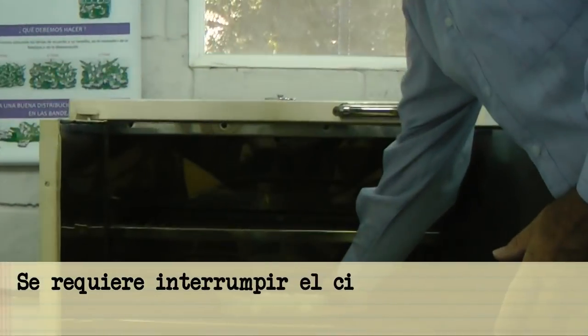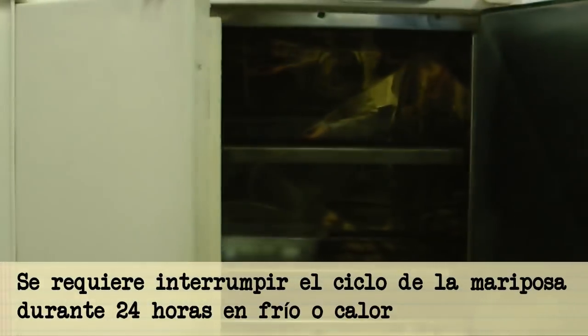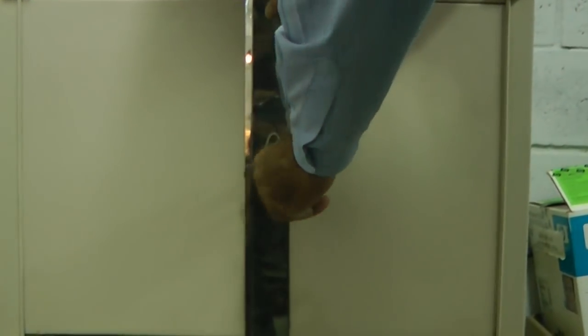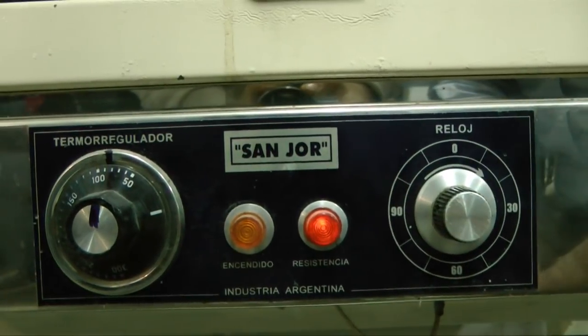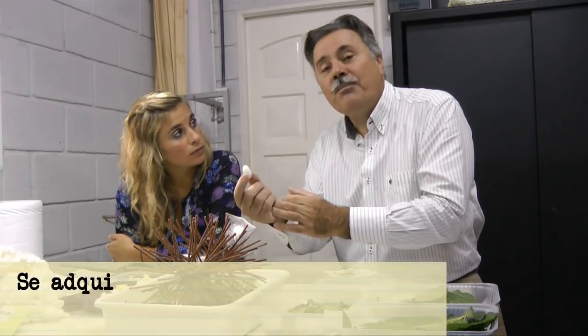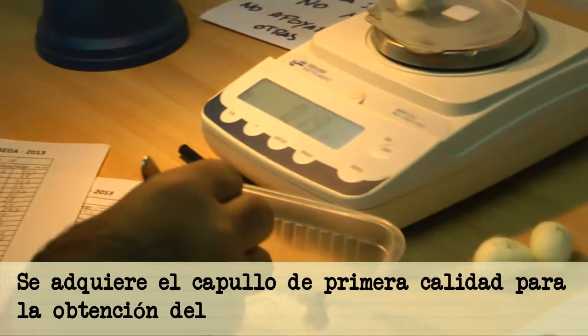Por eso se requiere interrumpir el ciclo, para lo cual se utiliza generalmente frío —ponerlos en un freezer— o en una estufa, o en un horno. Más o menos unas 12 o 24 horas se interrumpe el ciclo de la mariposa y entonces obtenemos el capullo de primera calidad para el proceso posterior de obtención del hilo.